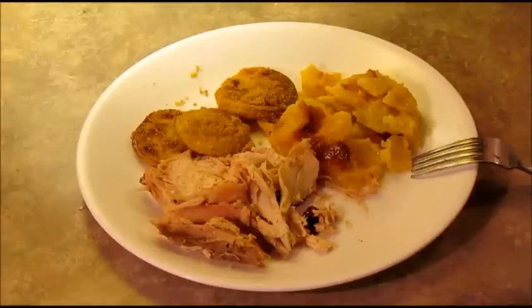This is my rotisserie chicken. If you've ever thought about getting a rotisserie for your grill, I would highly recommend it. I've done probably a dozen chickens, some hams, a couple of turkeys, pork roast, beef roast — there's a lot of things you can do with a rotisserie. I've had mine two and a half years, I use it quite a bit, and pretty much everything I've cooked on it turns out really good. I hope you give it a try.